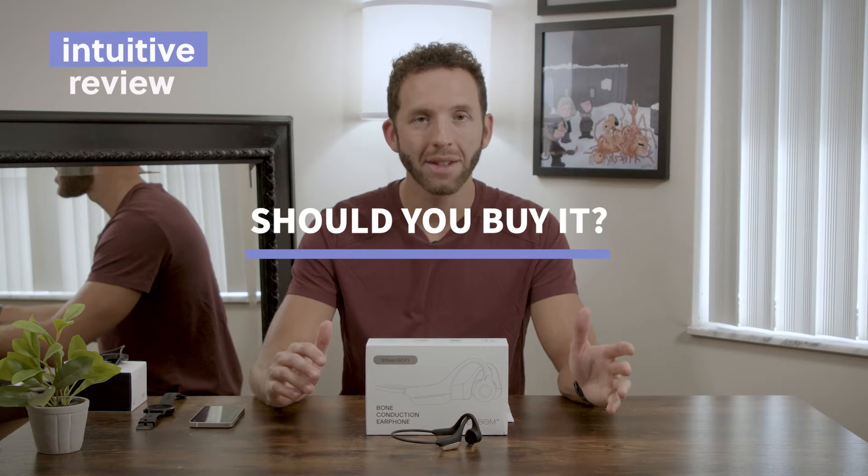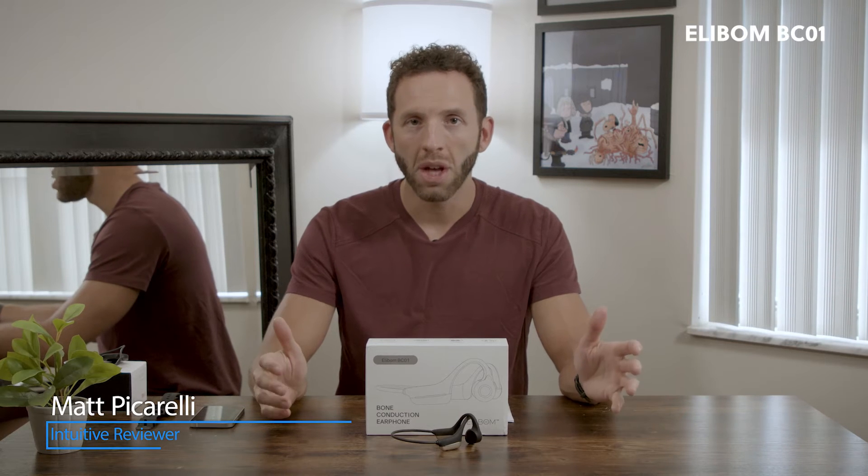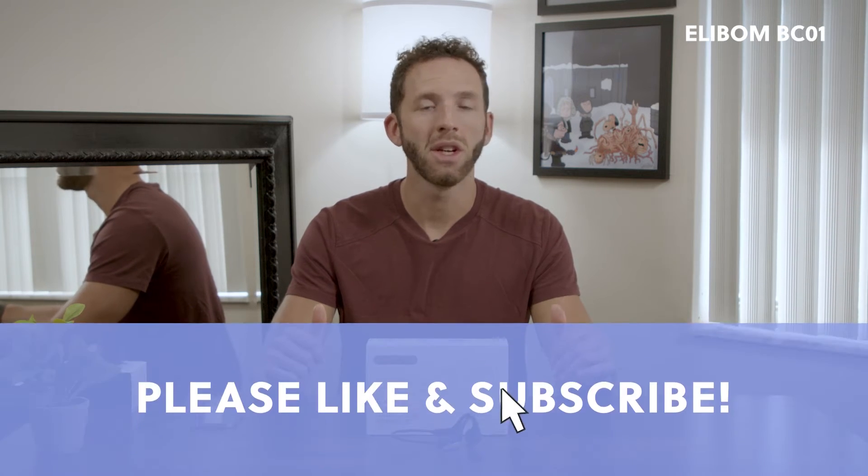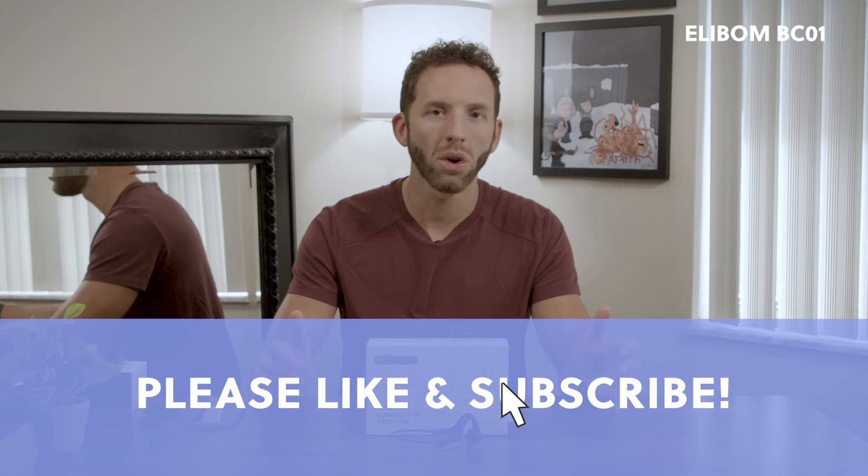Should you buy it? Yes and no. If you're looking for an entry-level budget bone conduction earphone, and you're going to be using it just for spoken word or audiobooks at home, I'd say these are great for you. They come in at around $40–$50. But if you're going to be using it for music and actual running sports, I'd look elsewhere.